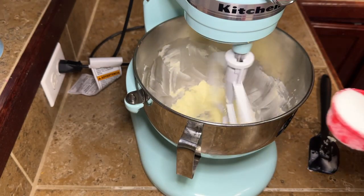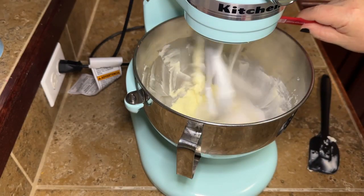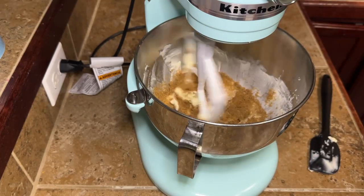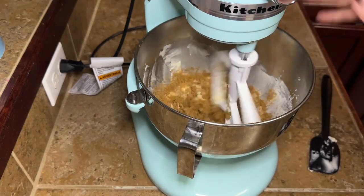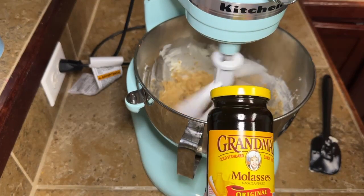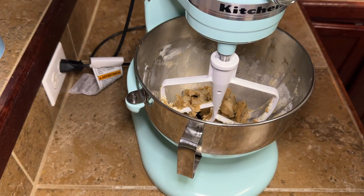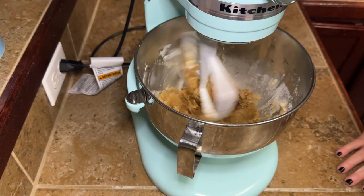We're going to slow it down so we don't sling stuff, and we're going to add about a quarter cup of white sugar. Then we're going to add three quarters of a cup of packed dark brown sugar — light would probably be fine, but it said dark brown so that's what I did. Then we're going to add in one tablespoon of molasses. I'm going to have to find more recipes that call for molasses because she was a little pricey, but I do whatever for the grandbabies. Put your molasses in and let that mix around.